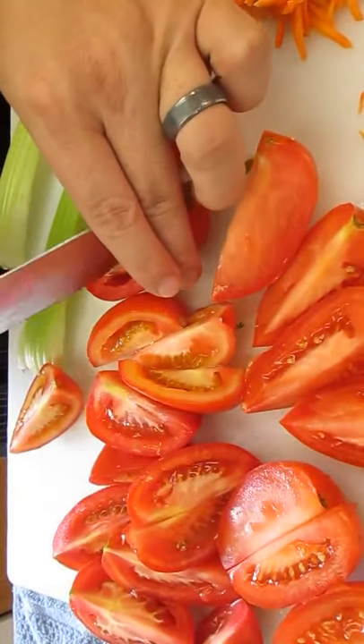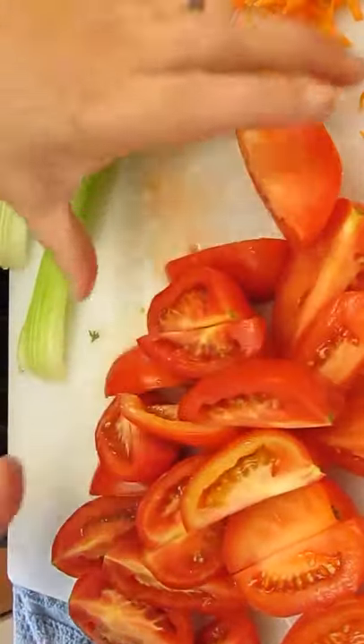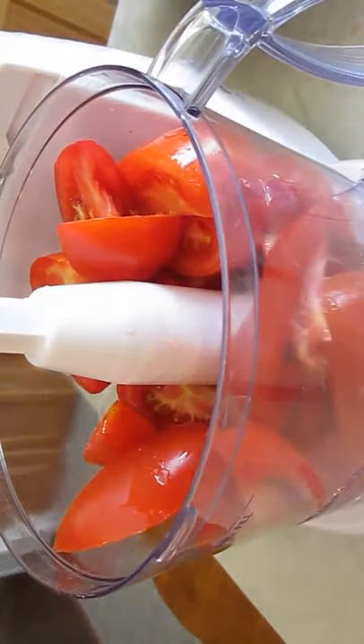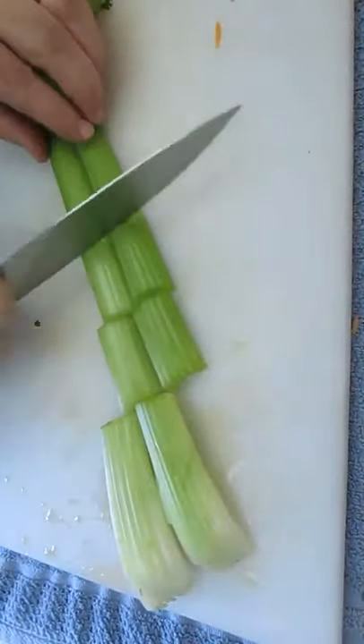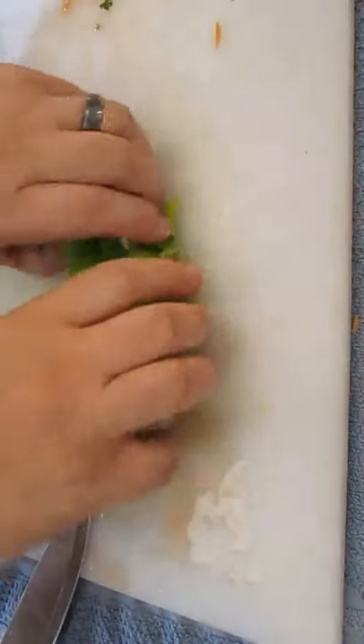You can see I'm finishing up the tomatoes here — that's going to be the bulk of our bisque. Just add those to the food processor. Some carrots, and let's chop up this celery and add that as well. Leaves are okay to go in.